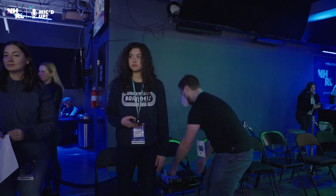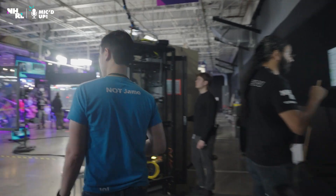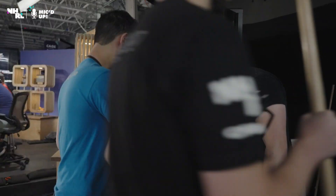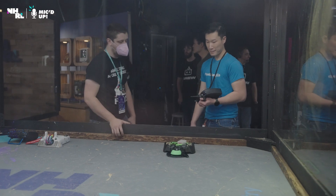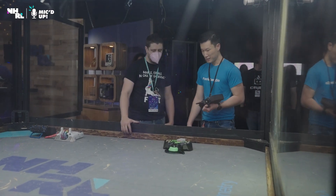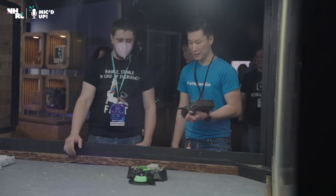Ready? Let's do it. I hope these forks don't hang me up too much. They're TPU? Yeah, they're TPU. They're really low, huh? I think they're a little too low, but we'll see.